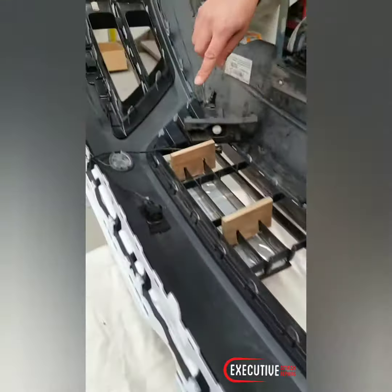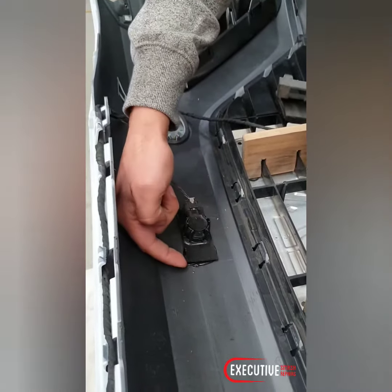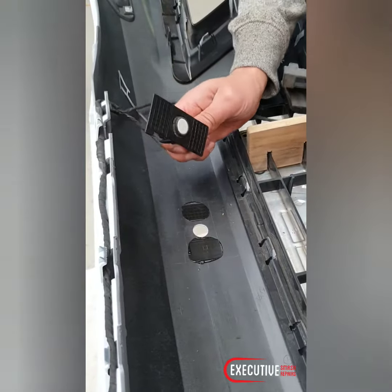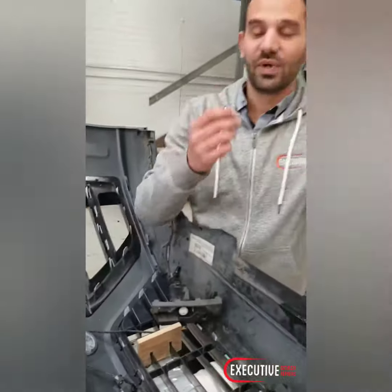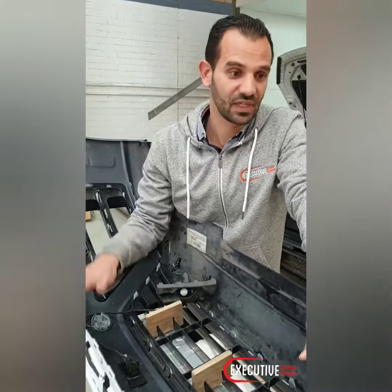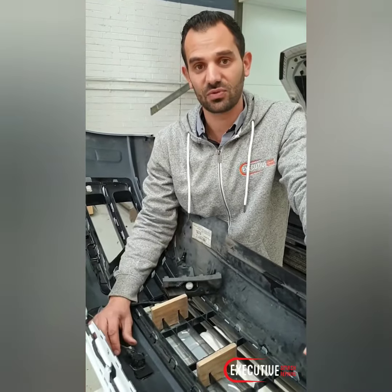Now if I show you over here, a good little example — this area is stuck on, but we can peel this up and although it looks really strong, it just comes straight off. Now if we were in a rush or we didn't apply the right amount of time to fix this properly, this car would have gone out. In two months time the customer would have been like, why is my bumper bar sensor not working? It would have been faced with all sorts of issues.